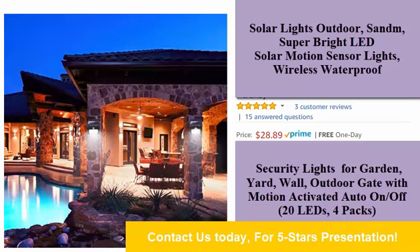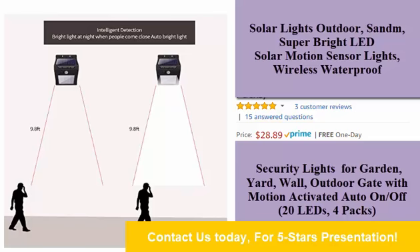Waterproof and durable. This solar light is water resistant and heat resistant. It can withstand rain and other extreme weather conditions all year round. No worry about outdoor damage.